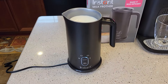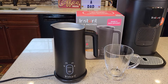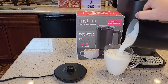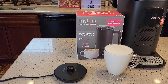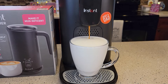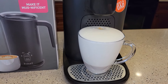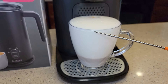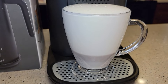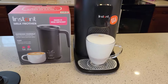It is timed — it will shut off automatically when it's done. That took about a minute and a half. It doesn't beep at you or anything, but you want to get that froth out right away. That made a very nice, rich froth. Let's brew our espresso shot into it so you can see how much froth you get. On that setting, that is a lot of foam — there's the espresso shot in the middle, and the rest is hot milk.